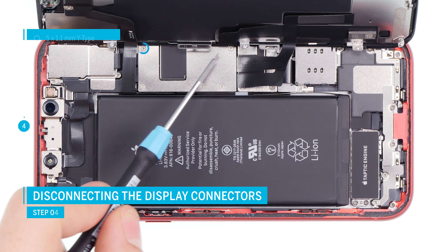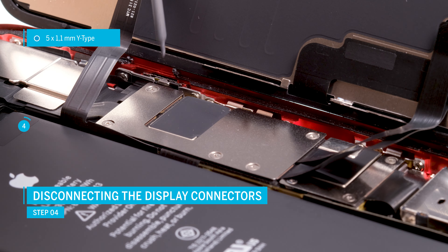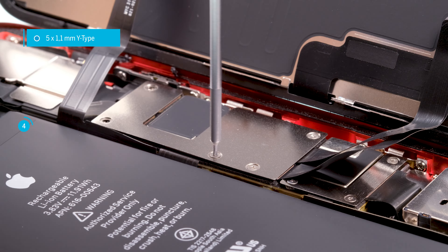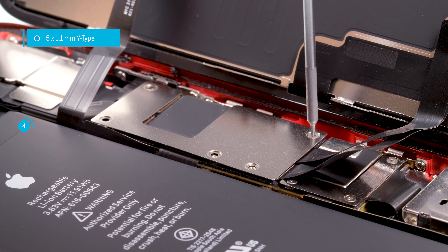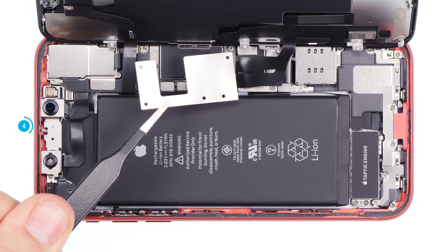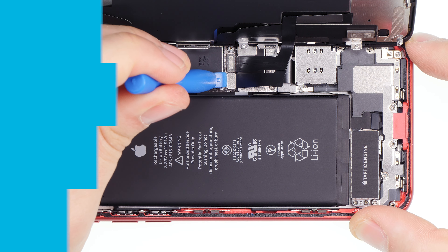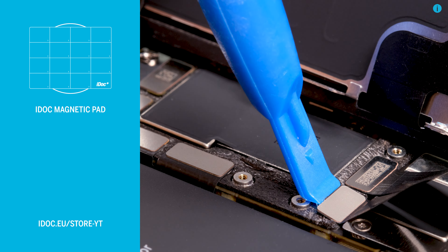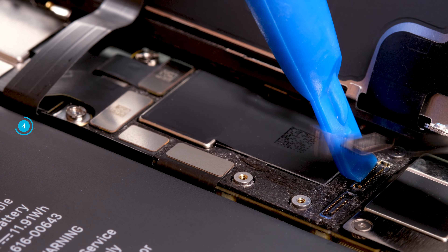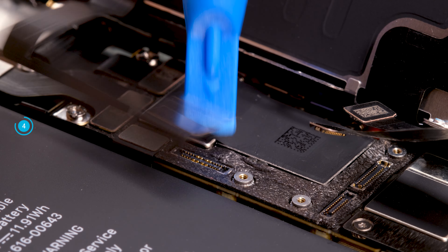The display unit is connected with a total of three connectors. First remove the cover plate above the connectors. Loosen the screws of the same lengths, remove the plate and then carefully separate the connectors with a spudger. Hold the display firmly and take care not to over stretch the thin flex cables. Be careful not to lose the screws or mix them with others. The easiest way is with an iDoc magnet pad, on which you can arrange the screws and the cover plate as they are placed in the device. Take your time and pay special attention when loosening the connectors, and be careful not to damage any parts of the logic board.